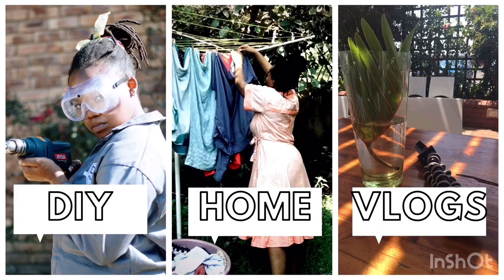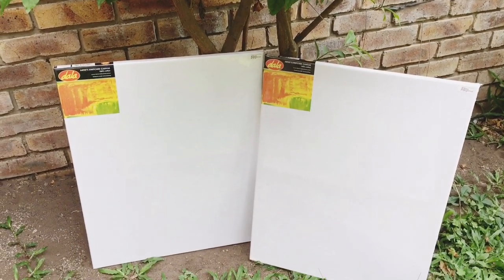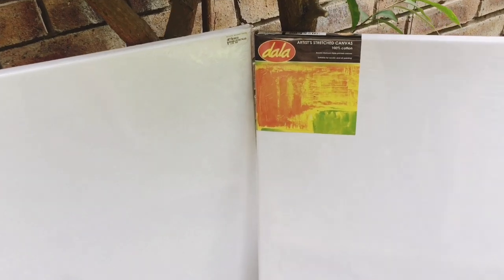Welcome to DIY Yolandi. I hope you enjoy this video. Please click that like button because today we are turning this to this.